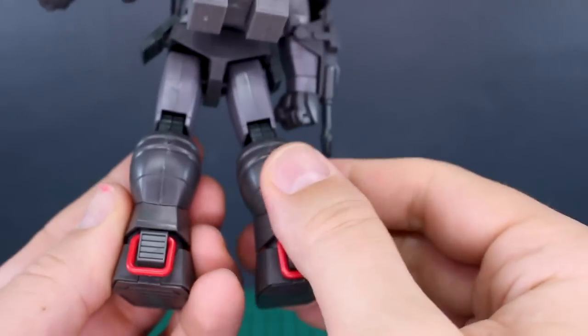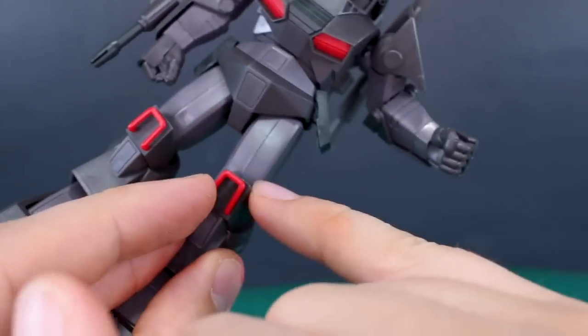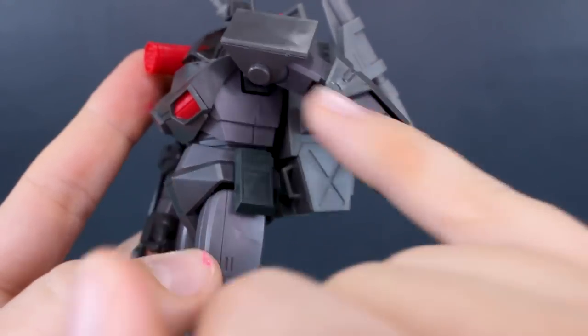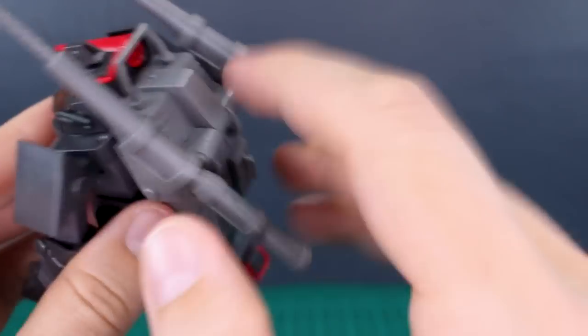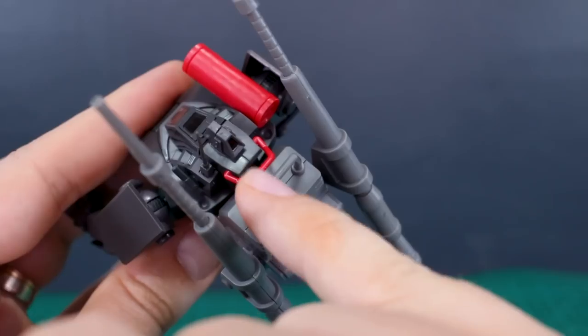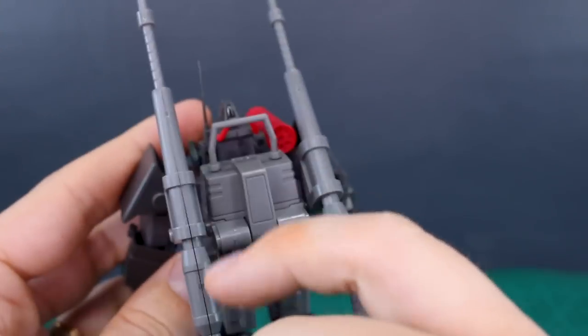Just to point out some of the seam lines: on the back of the calf there's a seam line, and on the front and back of the thigh there are seam lines. On the side of the torso there's a seam line there as well. On the arms, fortunately, there are no real seam lines at all — so that's pretty good. On the head you've got a little bit of a seam line on top, visible behind the camera.